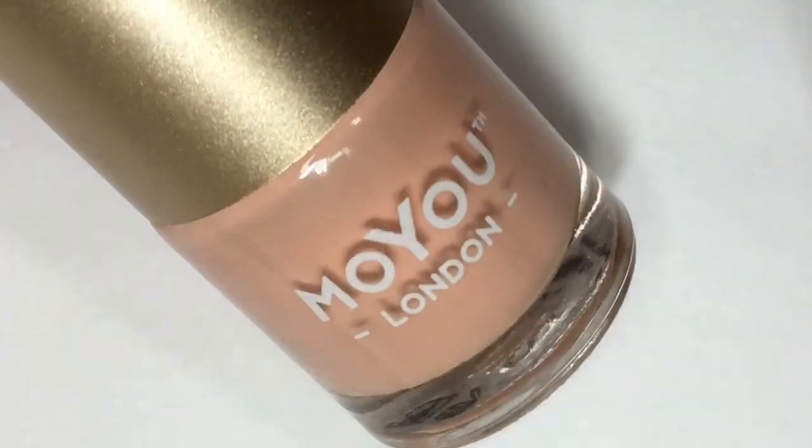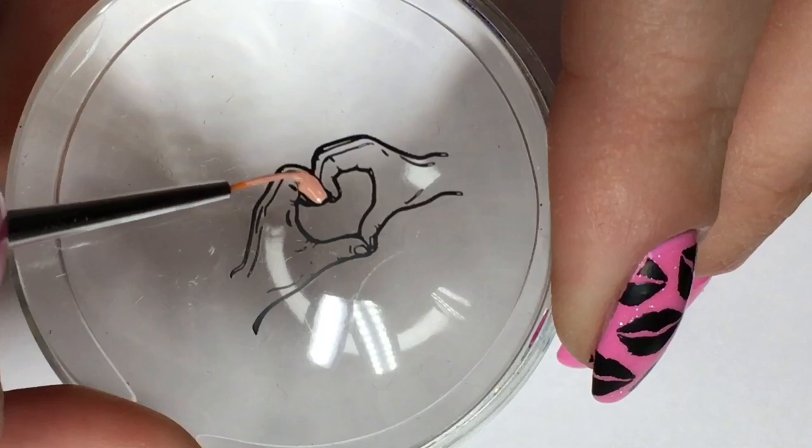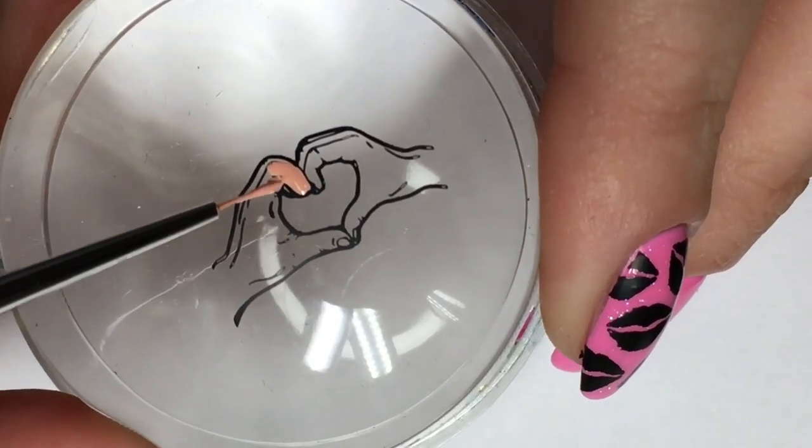For the middle nail, I'll be using the reverse stamping technique by filling in the hand area with a nude nail polish using a tiny nail art detail brush.